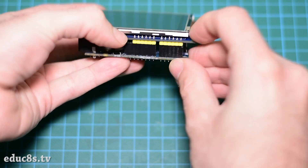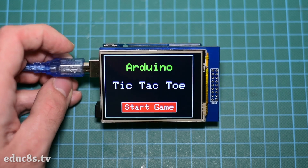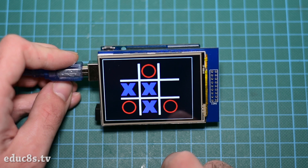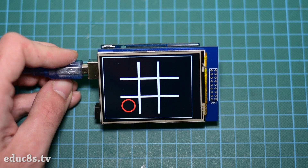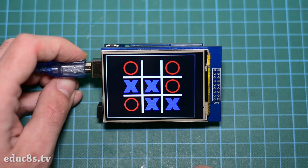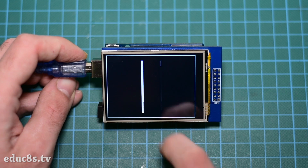After connecting the screen to the Arduino Uno, we can load the code and we are ready to play. At first we press the start game button and the game starts. The Arduino plays first. We can then play our move simply by touching the screen. The Arduino then plays its move and so on. The player who succeeds in placing three of their marks in a horizontal, vertical or diagonal row wins the game. When the game is over, the game over screen appears. We can then press the play again button to start the game again. The Arduino is very good at this game.